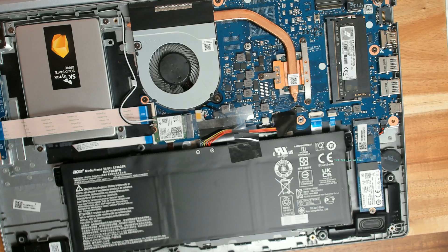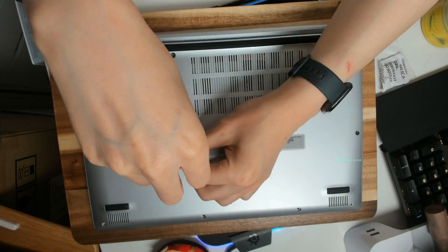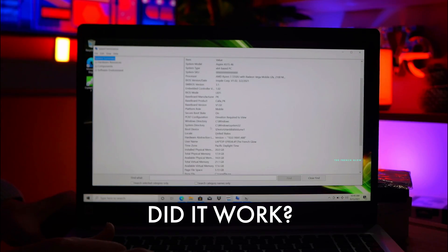Let's put it back all together — installing back our cover. Here I'm putting all the screws back and I'm going to show you that the installation worked perfectly. We upgraded our RAM.